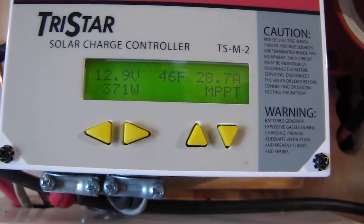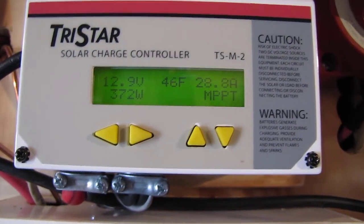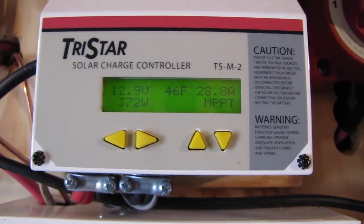Now we're at 21.6 amps, 28.8 volts, and she is kicking!